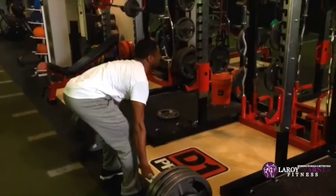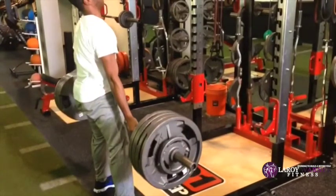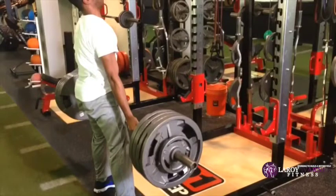Also, he's not breathing. You always want to breathe when you lift — take a big breath, fill up that diaphragm with air, hold it, and release on the way up.